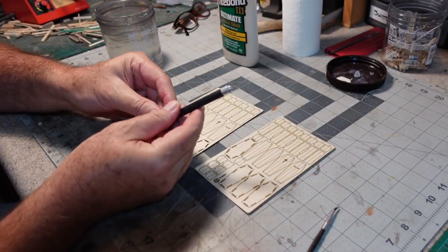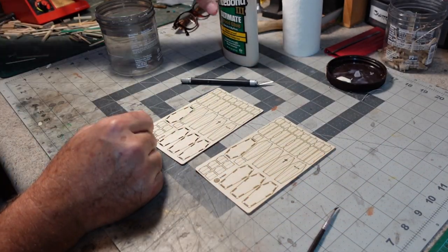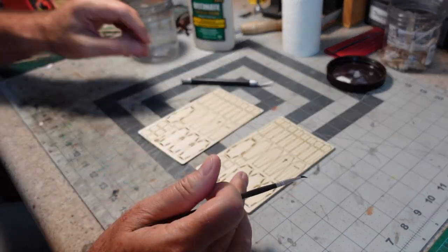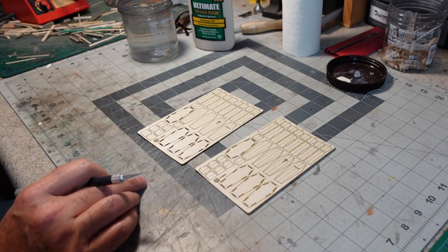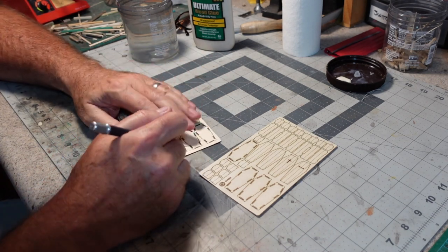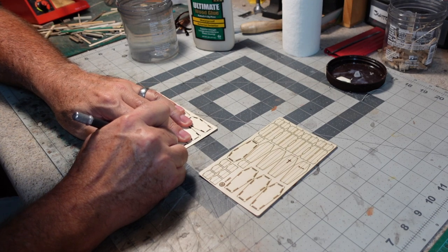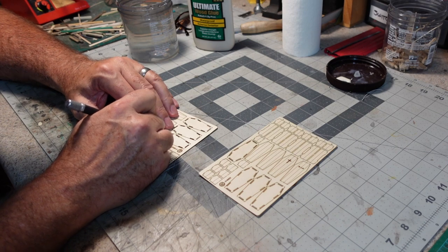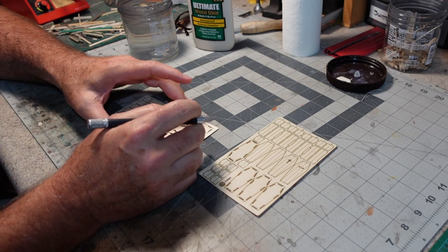I've got my hobby knife with a relatively sharp number 11 blade, some wood glue, a little brush for applying it, and some water to clean my brush in. So I'm just going to jump right in here. The way these are designed to go together is you build them up on the bottom. There are some tabs and slots, which are a little delicate — I'll try to do it without breaking any of them.